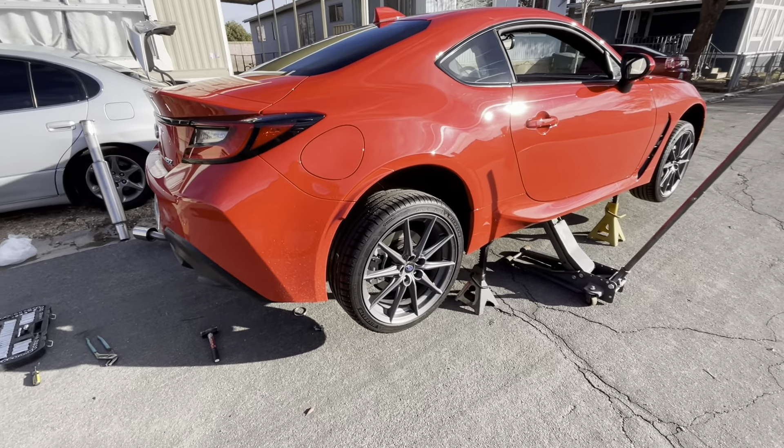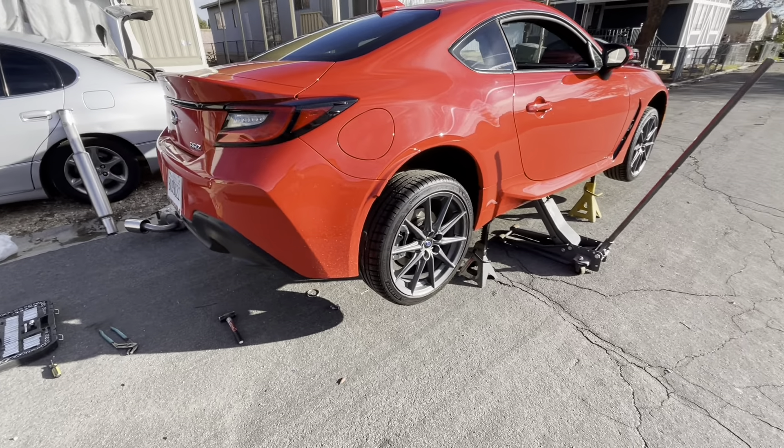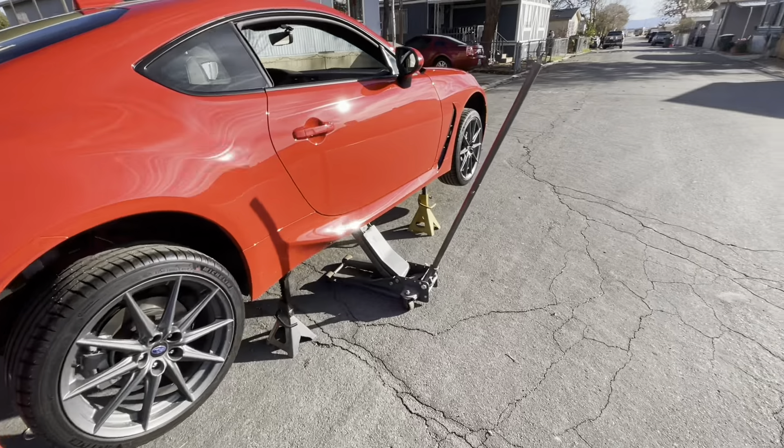Hi guys, how you guys doing today? So we're working on a 2022 new BRZ that just came out.